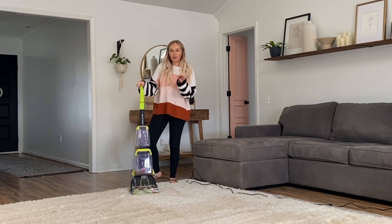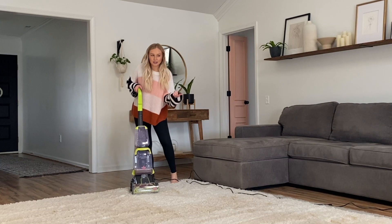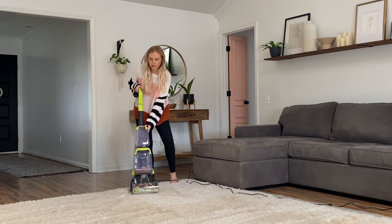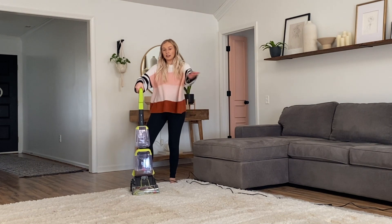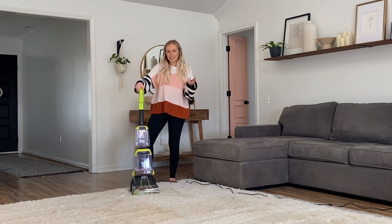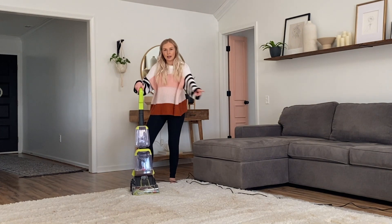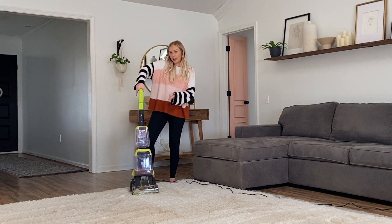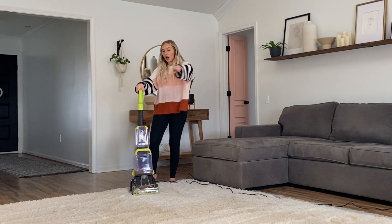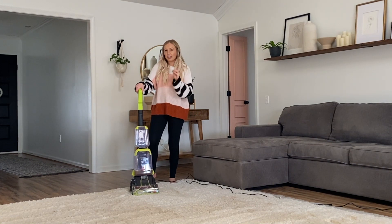I should mention that I am not following the directions. I already had to fill it up again and ended up using my Thieves Household Cleaner because I used all of the sample they provided in the first round. I'm just holding down the button and putting the shampoo all over the rug because I feel like it should sit and soak before I vacuum it up. I went all the way across back and forth holding the lever down to spray out the soap, and now I'm doing the same in the opposite direction just to really get in there and pull up as much dirt as possible.